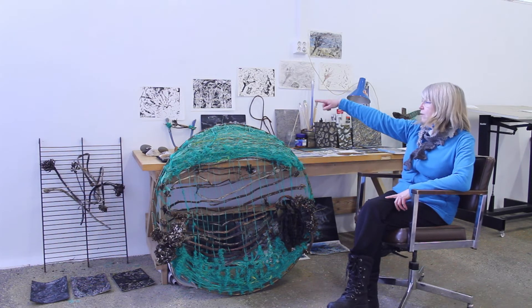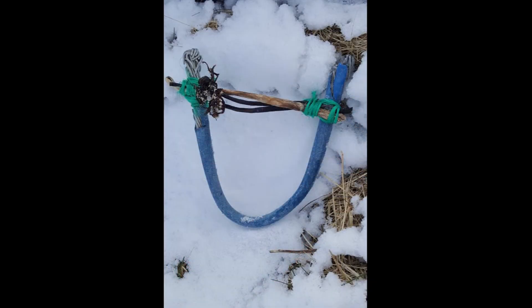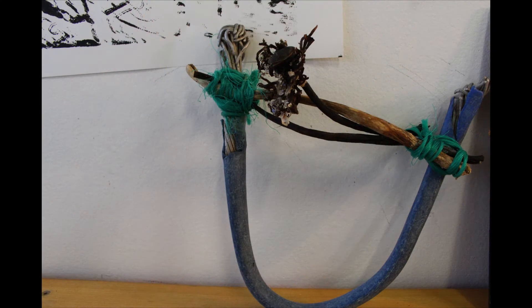The piece on the back wall, which you can see like a semicircle — the blue part — was a gift from Lily, who is also doing the residency here. She found it on her walk, and so I've used it together with the kelp and the rope to make a piece which was fun as well as perhaps looking interesting.